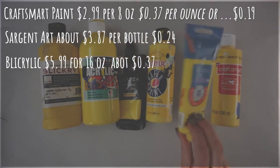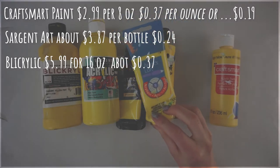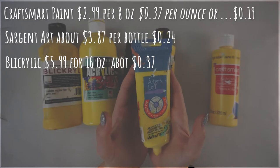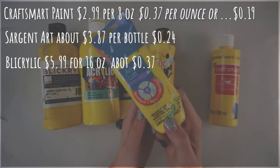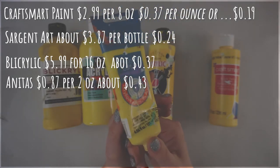If you want to go with more of an artist grade paint without the big price tag, I recommend the Blick Acrylic, which you can get from Blick Art Supplies. That is about $5.99 for about 16 ounces, or about 37 cents per ounce — a similar price to the CraftSmart paint without the discount. Then we have Anita's, which is one of my favorite craft paints.